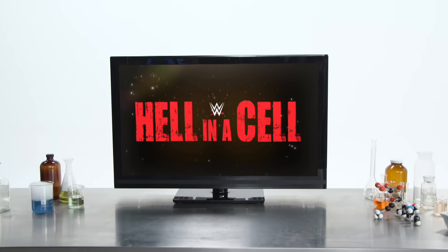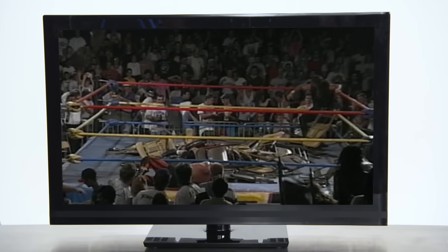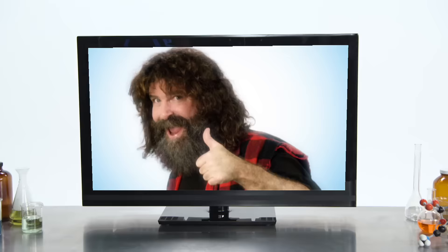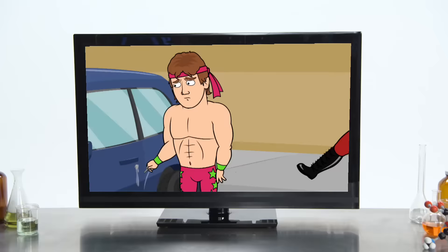Now we can watch every pay-per-view live, including WrestleMania. Plus, you'll have access to over 7,000 hours of content, including classic episodes of Monday Night Raw, WCW, and ECW. How you doing? And original programming such as NXT, Holy Foley, Camp WWE, Storytime, 205 Live, and more.